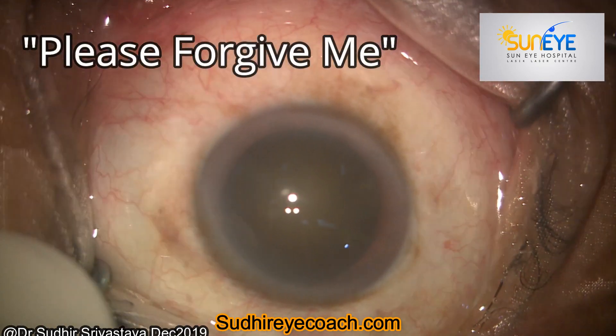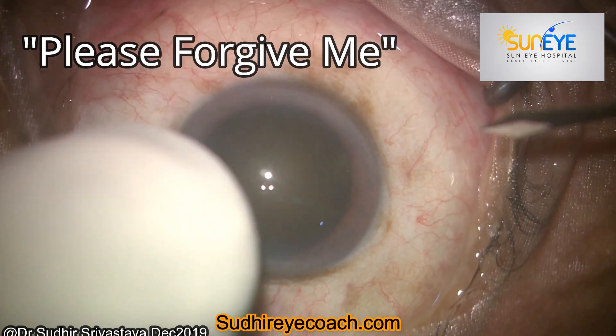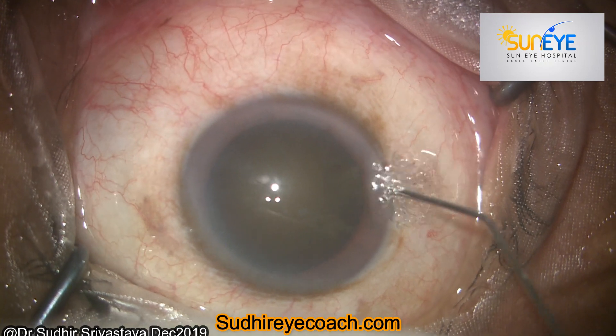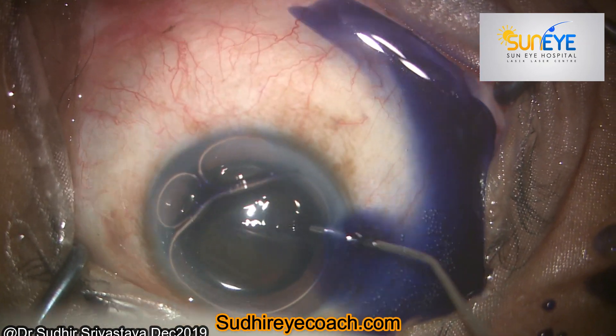Hello everyone, today I will be sharing a video regarding tissue respect. As surgeons, we must not forget its importance. Today I will discuss the handling of the ocular surface, especially the conjunctiva, during topical cataract surgery.